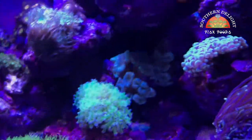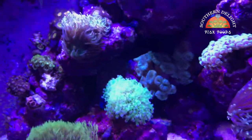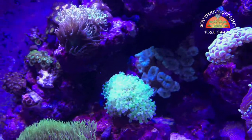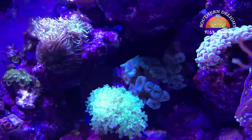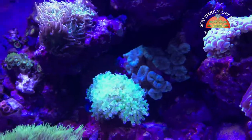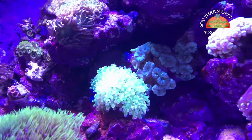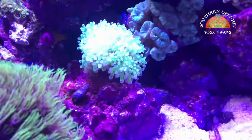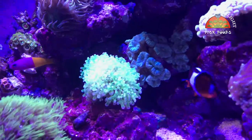My green trumpet corals — I had that really nice cluster. I moved a little bit of them over to the 125 and put the rest under here. Since I've got them in a more shaded area, their greener color is showing quite a bit better. They were more whitish and bleached out when I had them up high before, so they've already seemed to have been growing since I put them here. Pretty cool.